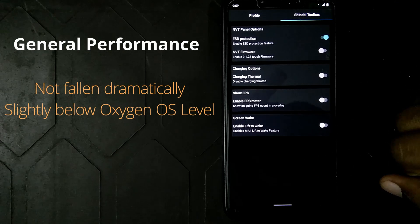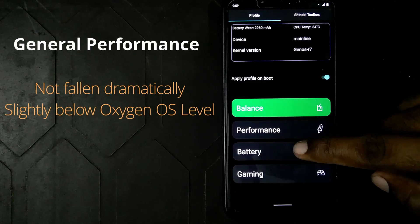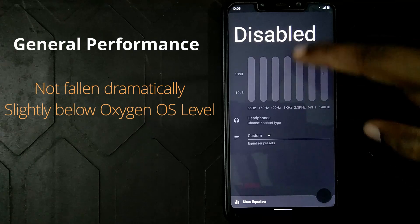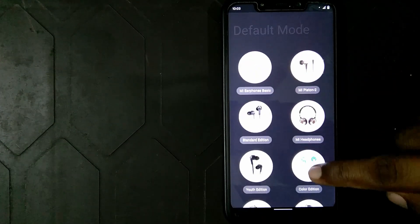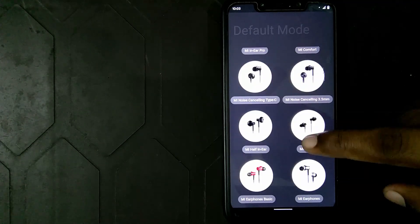Now let's talk about app launch speeds and general performance. The app launch speed hasn't fallen down dramatically — it's just a slight decrease, which is expected over time. Those were the pros and my experiences with the ROM.